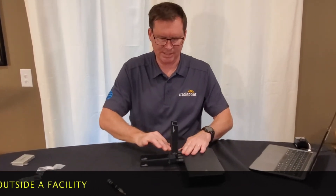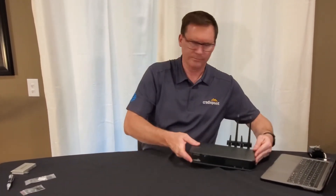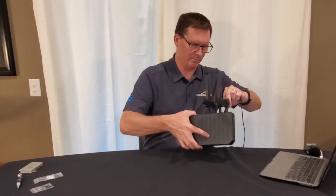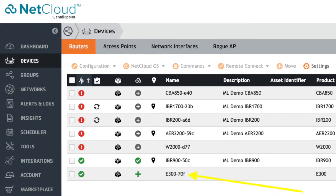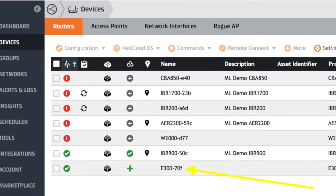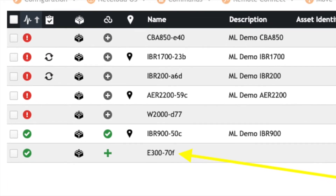That is all set up and that will give optimum reception. Let's go ahead and power this on. Please note that new Cradlepoint devices are automatically added to the customer's NetCloud account on our end, but status information is not updated until the router connects and checks in.